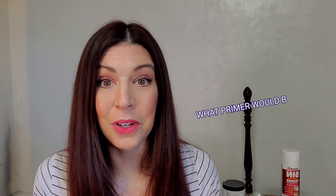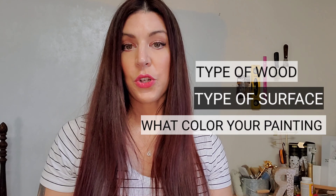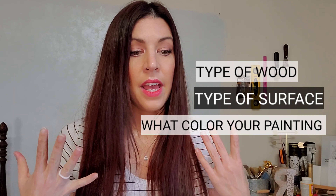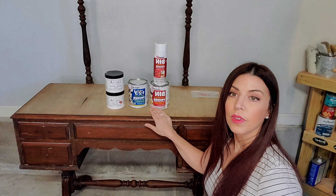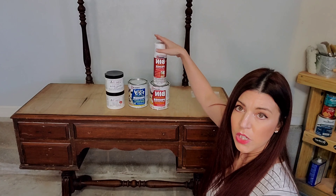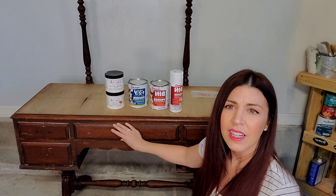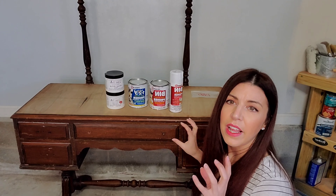First you'll probably see a shellac and a water-based primer. They're both probably going to say something like a stain blocker and sticks to all surfaces. One is going to be a shellac base and one is going to be a water base. Your shellac base is going to be the most durable — something you're going to want to use for those really tough jobs like the tannins, the wood knots, the water rings. It sticks to anything. The water-based is a little bit more gentle and covers the minimum stains — something like crayon, grease, things of that nature.